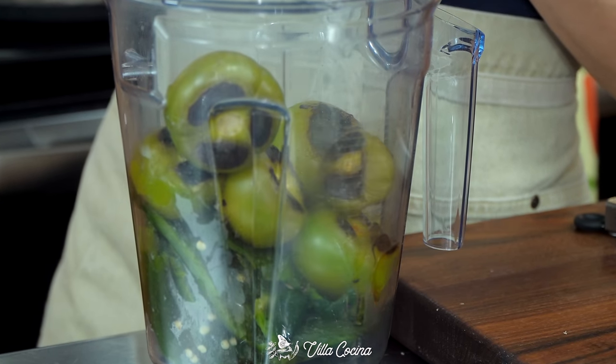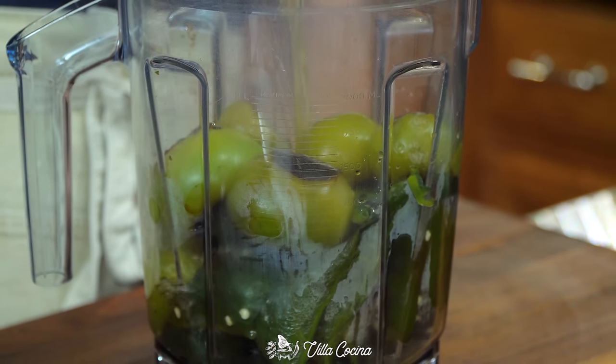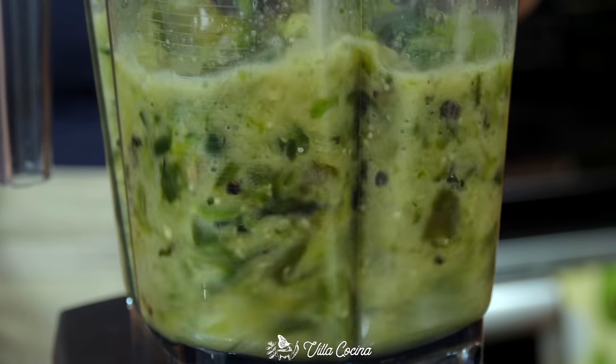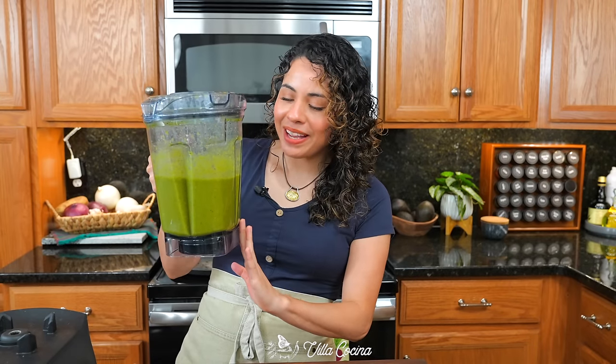Add the cooled tomatillos and one cup of low-sodium chicken broth. Cover and blend until smooth. You can see a few little specks in there, which is great for the stew.